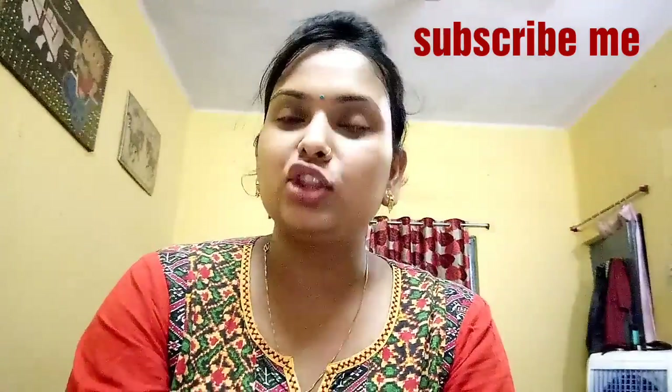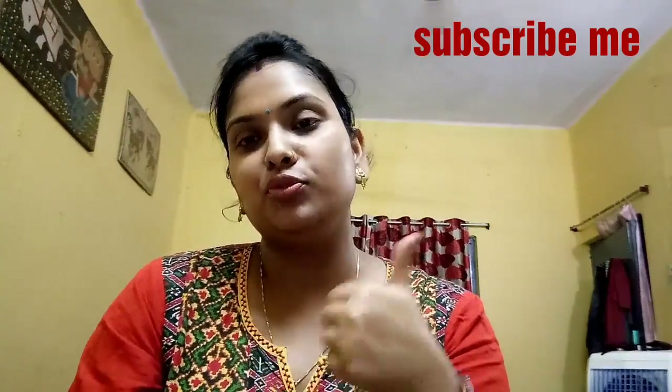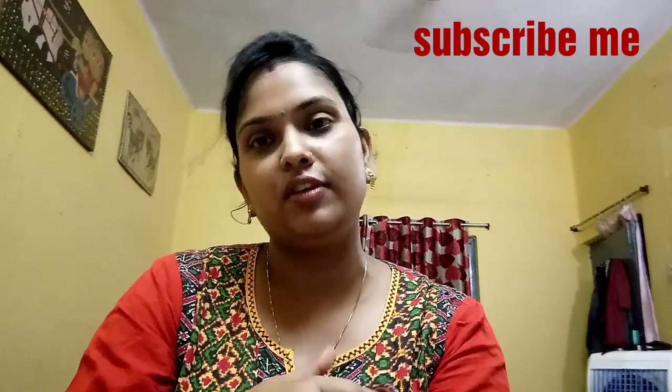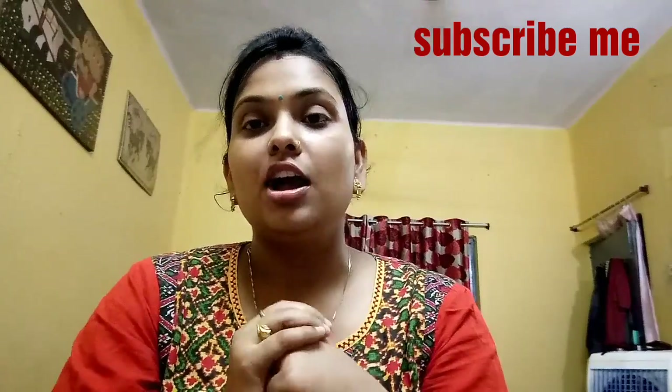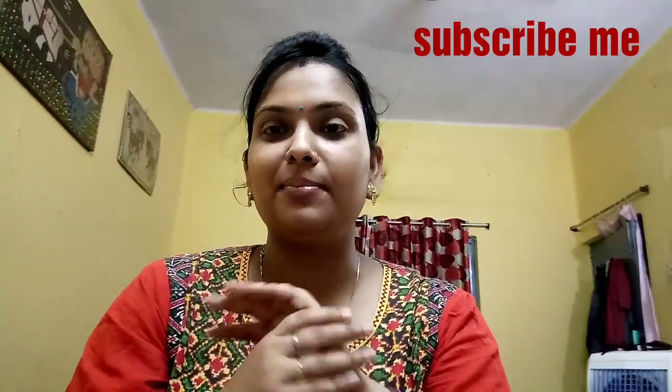If you are watching this video, don't forget to subscribe to my channel. If you like this video, please give me a thumbs up and tap the notification bell. Okay guys, I will see you in the next video. Bye! Goodbye!